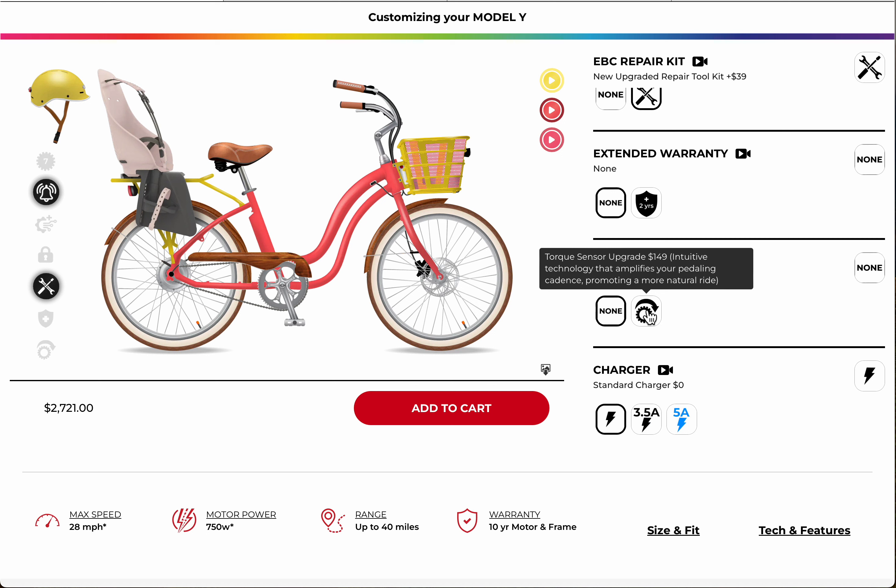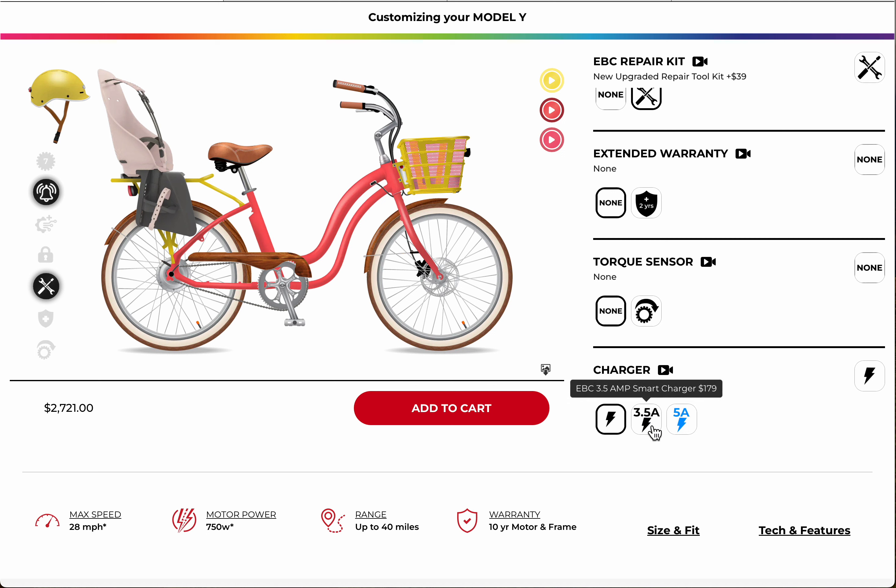Because it's an electric bike and you've got a throttle and five levels of assist, the cadence sensor should be fine. For the charger, the regular charger on this bike is probably fine. If you want to use it for rentals and need to get it charged quickly, go for the five-amp charger.